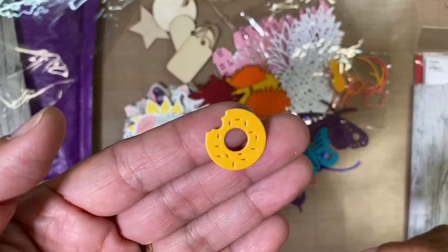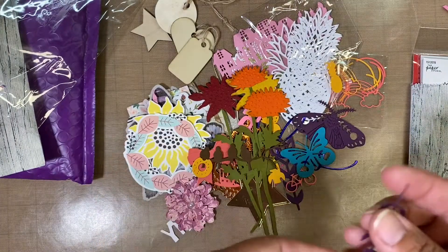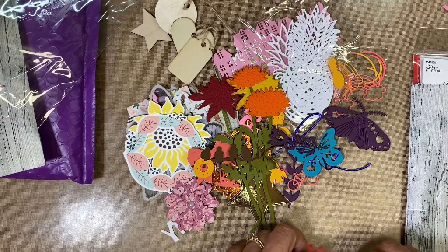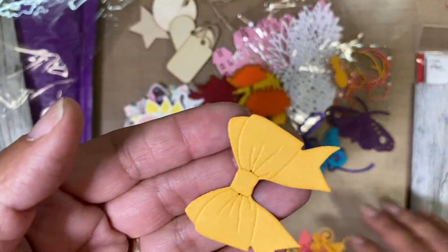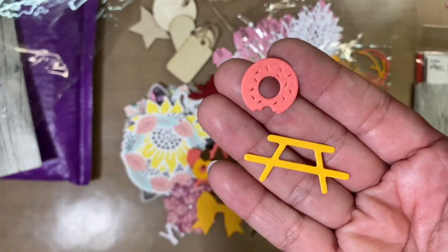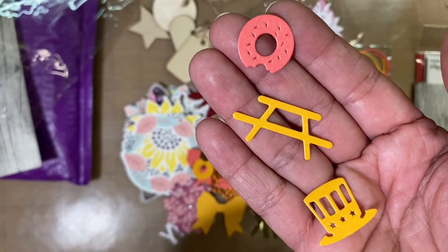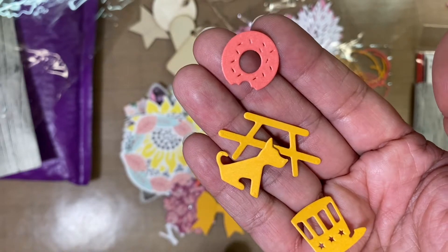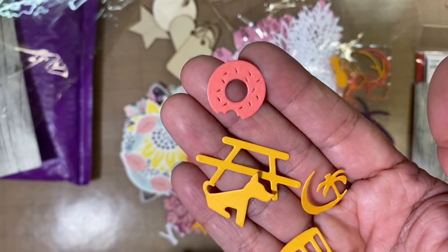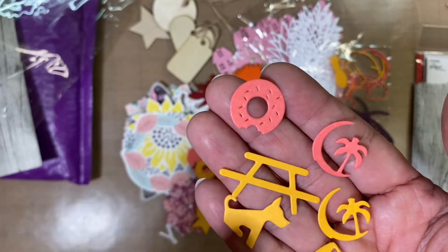A donut — yum! We just had donuts over the weekend. And then here's another flower. Another bow, another donut. A table, another hat — a July hat. A little doggy, cute! And right there, the moon, and a palm tree. Here's another one, another strawberry — love the colors.